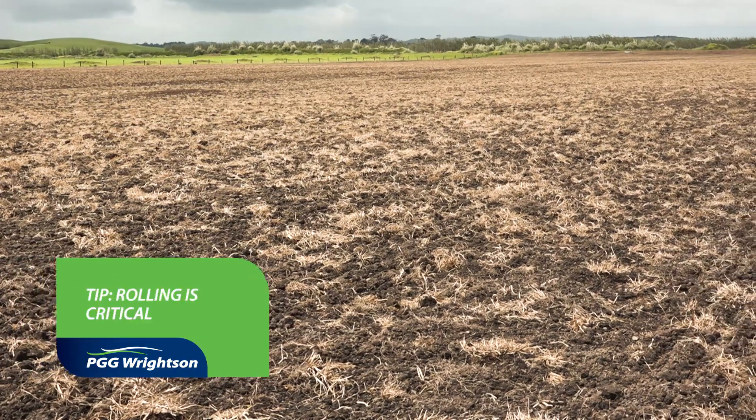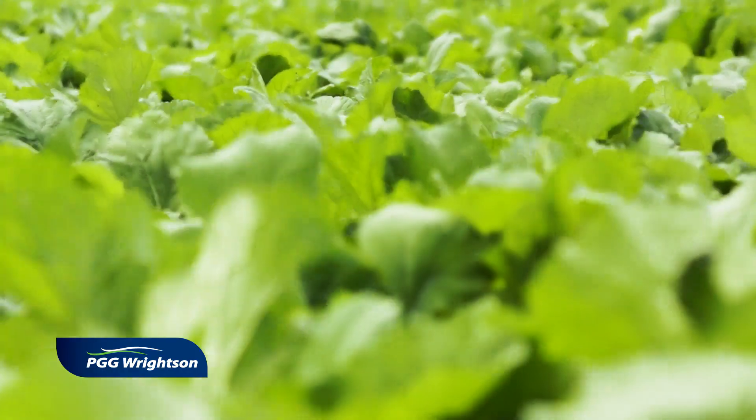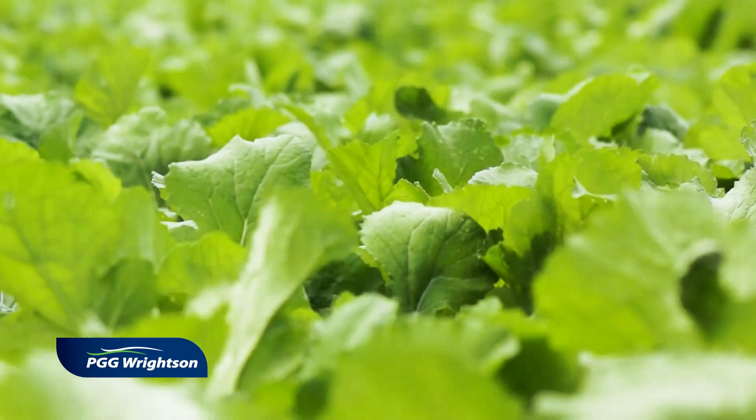So whether you're drilling or even broadcasting, rolling is quite critical. It conserves moisture and it squashes the soil up against the seed, allowing the seed as much contact as it can with the soil, and therefore moisture and nutrient to help it through the ground.